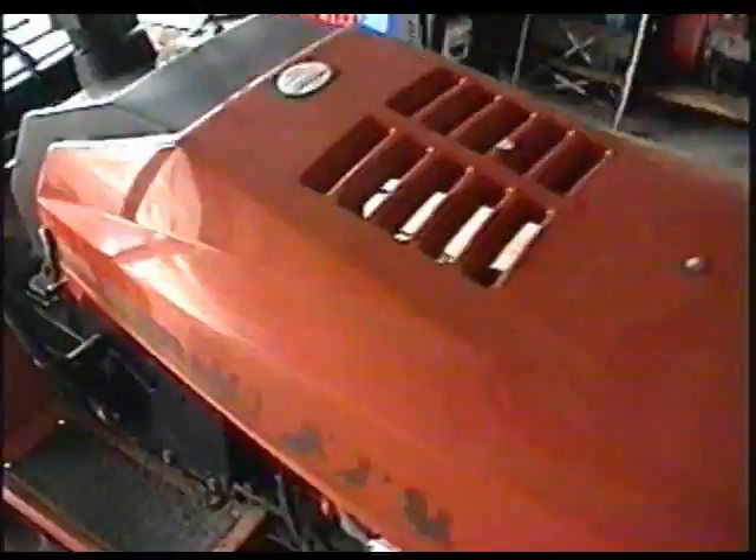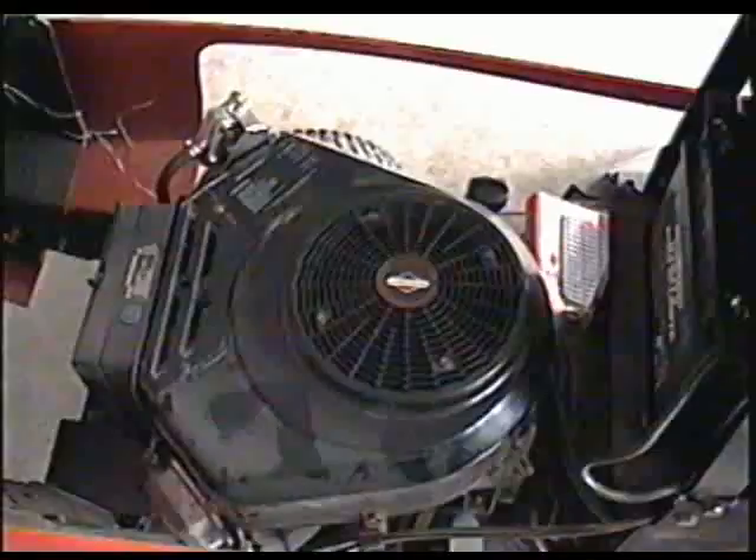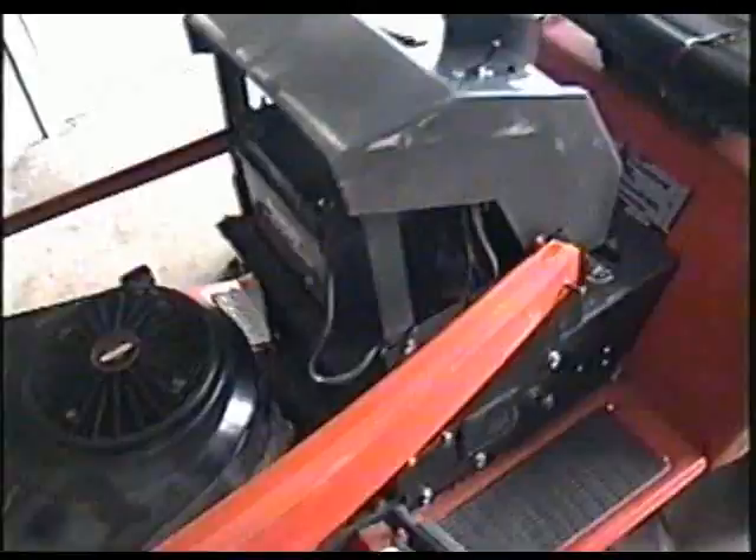Hey guys, welcome back. This tractor here that I showed you in one of my question and answer videos — I've been having a problem with the engine that when you turn the key off it still wants to keep going. The reason why I'm making a video is because it took me a long time to diagnose the problem, and I thought everybody should know this in case they get the same problem. So I'll give you a demonstration of what it's actually doing.